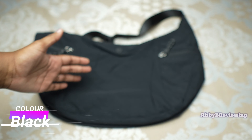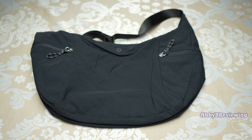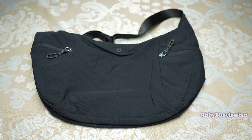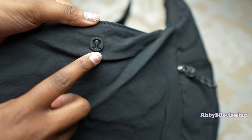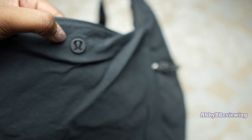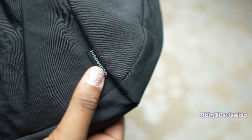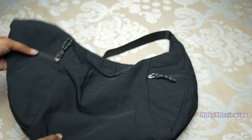I have this bag in the color black, but it did come out in some other colors as well, which you can see on screen. The current price as of recording is $108 Canadian and $98 American. The first logo is right at the front — it's a matte black plastic-type logo, quite nice and discreet. On the back there's a stitched Lululemon logo, and the zipper pulls also say Lululemon.